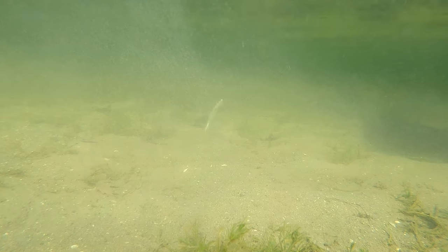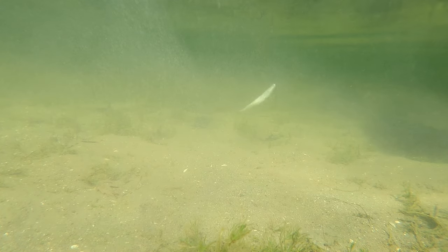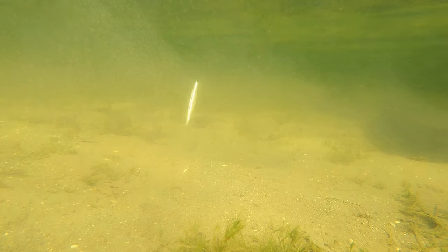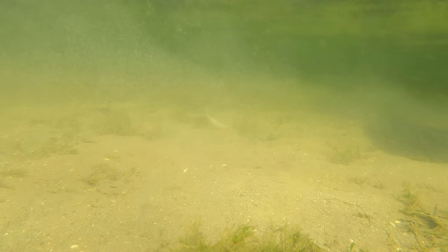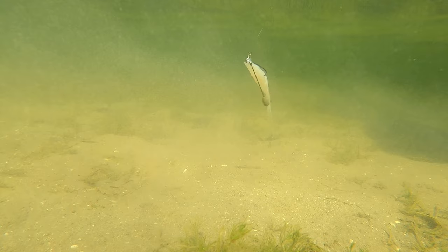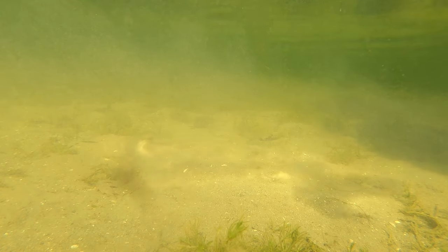I've caught a ton of walleye doing this exact same thing in deep water around rock veins and structure. This bait gets down there in a hurry and has plenty of action. It's a different look and a different vibe, and sometimes fish need that — especially when you're trying to catch more and bigger fish on pressured water, it's better to look different than what everyone else is throwing.